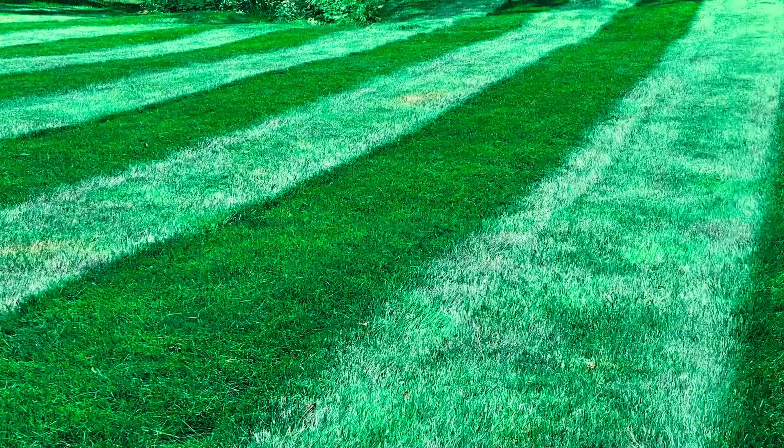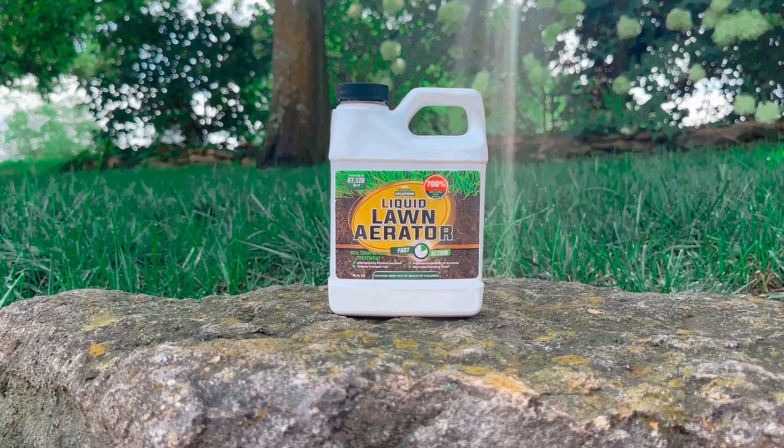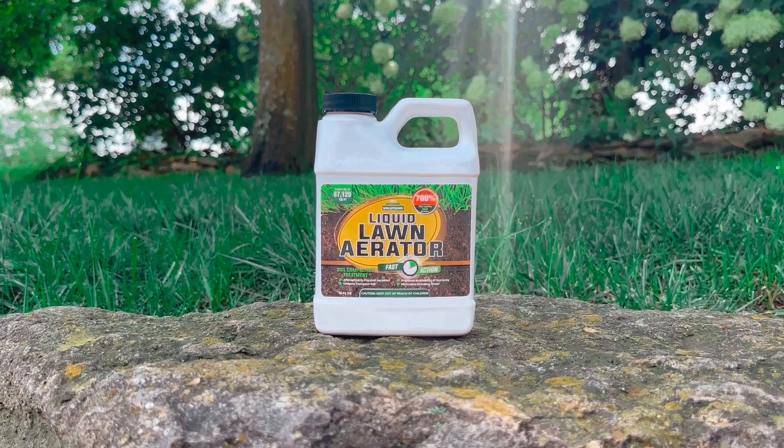Are you ready to turn your drab, lifeless lawn into a space of beauty and envy? Look no further than Petromax Liquid Lawn Aerator Fast Action. Think of your lawn as a plant that deserves some TLC.